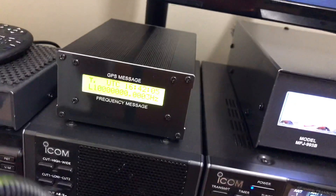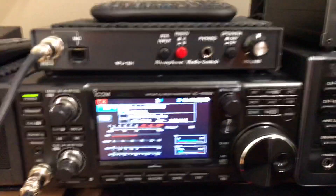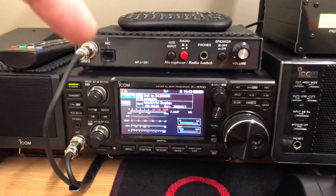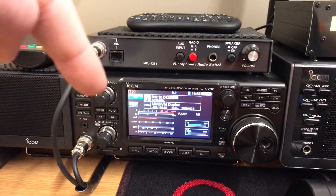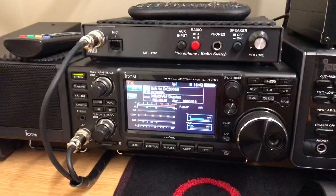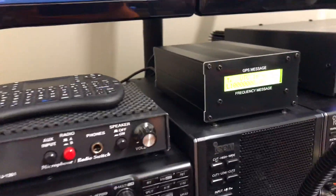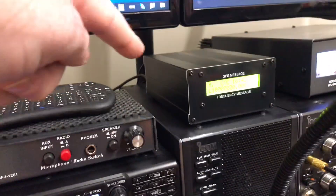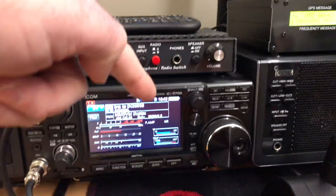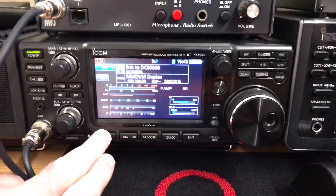It's a 10 MHz GPS discriminator and it goes into the back of the 9700. This radio - no fault with it - it's just the clock is not very accurate. The onboard oven clock is not very accurate. So the way of getting around it is putting a discriminator in. That goes into the back of the radio and there is an RX in for this 10 MHz and it keeps it absolutely spot on.